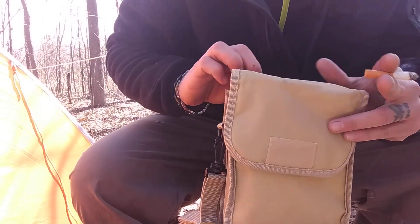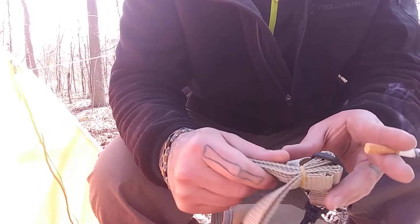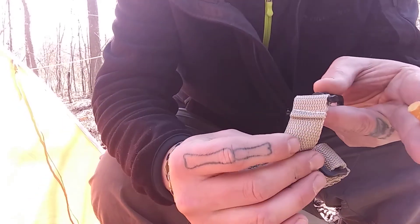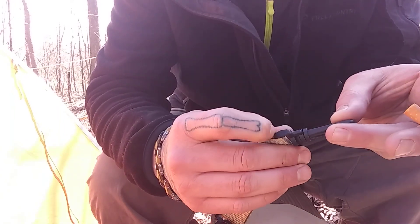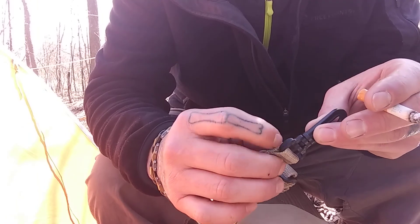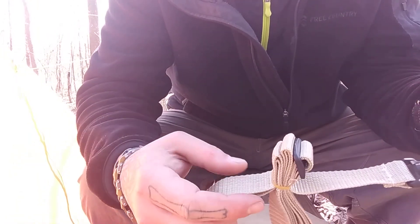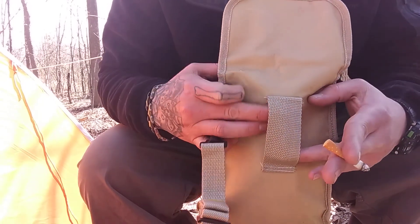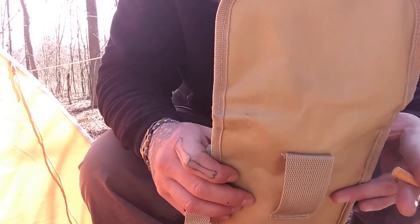So it comes in this bag. It has a little shoulder strap. It's only got a single stitch holding this, which feels like very cheap plastic, holding the strap together. It does come off and it has a spot for you to put it in your belt or pack or whatever.